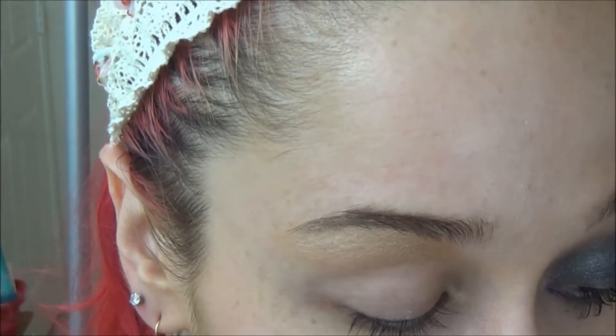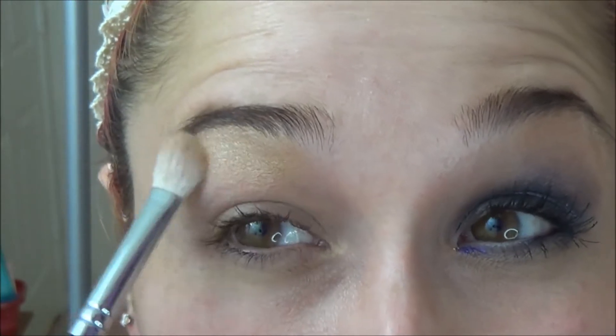I've already primed my eyelid using my NARS Smudge Proof Eyeshadow Primer — you can use whichever one works for you. Then I took Glamour Doll Eyes shadow in Bare Naked on a fluffy brush and blended it right underneath my brow. I'll just go back and show you that again.